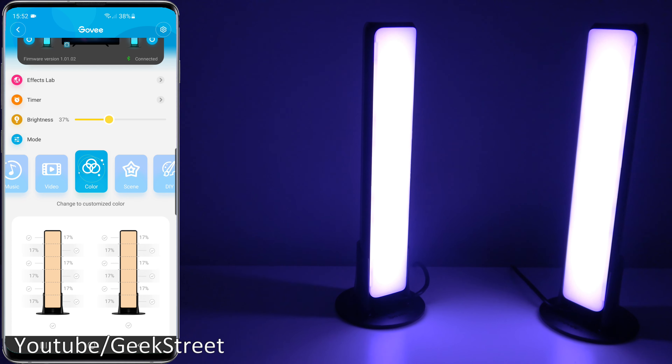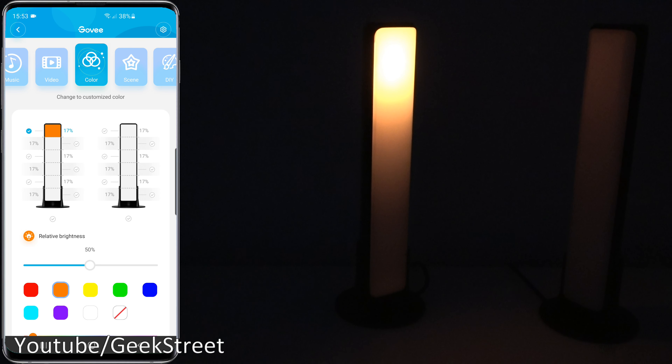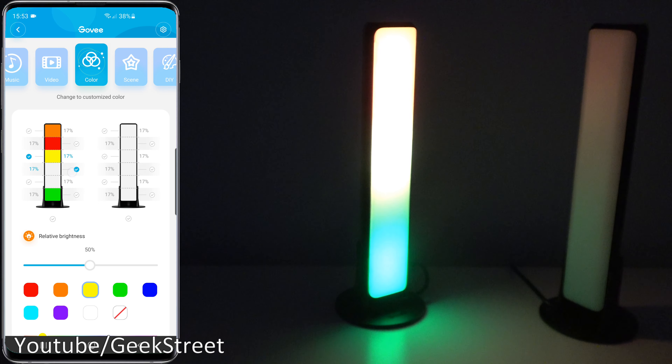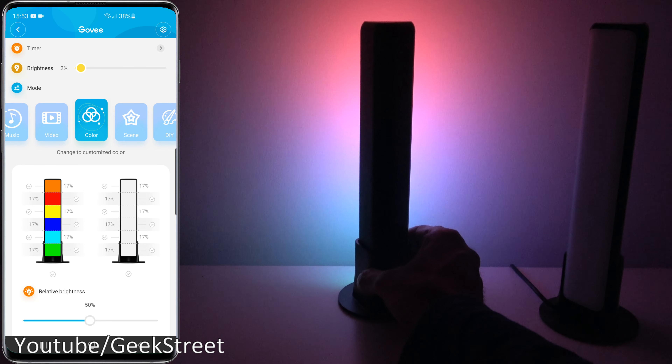Looking onto the color section — this is where things get really clever, and where the Philips Hue Play Bar cannot compete. They've got segmented control on the light bars, which means you can actually pick a color for different areas and change it accordingly, or even turn off segments. You can select the top segment, place a color, bottom segment, place another color, and so forth — just carry on adding and removing colors as you want. The customization available is absolutely amazing.